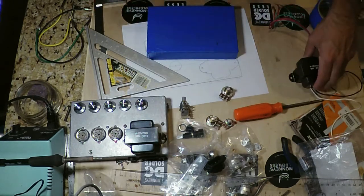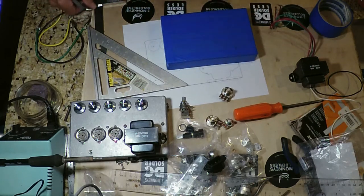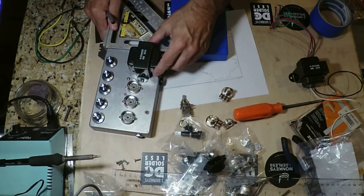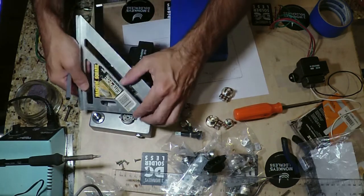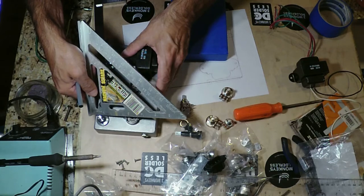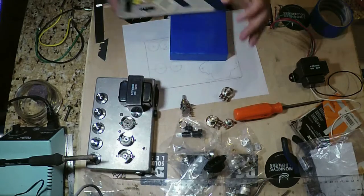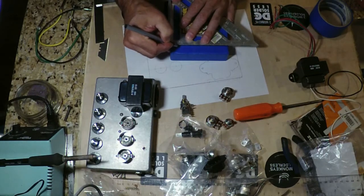Next we put in the potentiometers. Looking at it with the machine square from the edge, the pots sit at just about three quarters of an inch, maybe just a smidge over that. We'll draw in those lines for the pot positions.